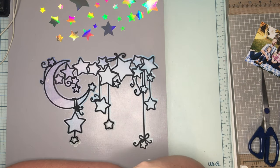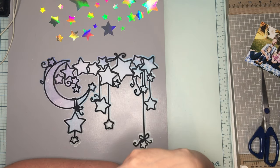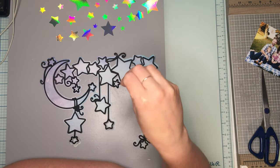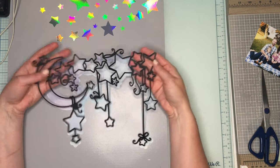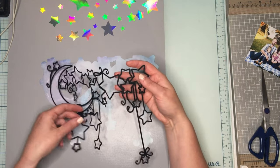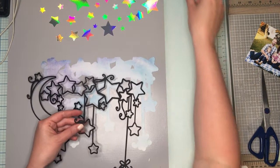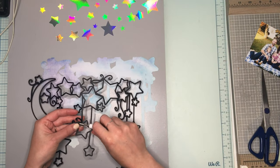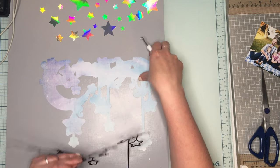I've gone ahead and grabbed kind of an oldie but a goodie — this is the Sun Gazer cut file. I cut it a few times: just regular in black, and then I went ahead and created a margin or an offset around it, deleted all the insides, and just cut the outside.